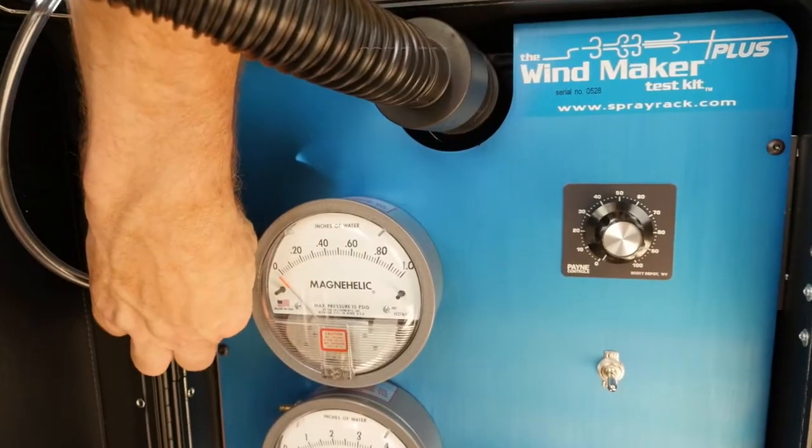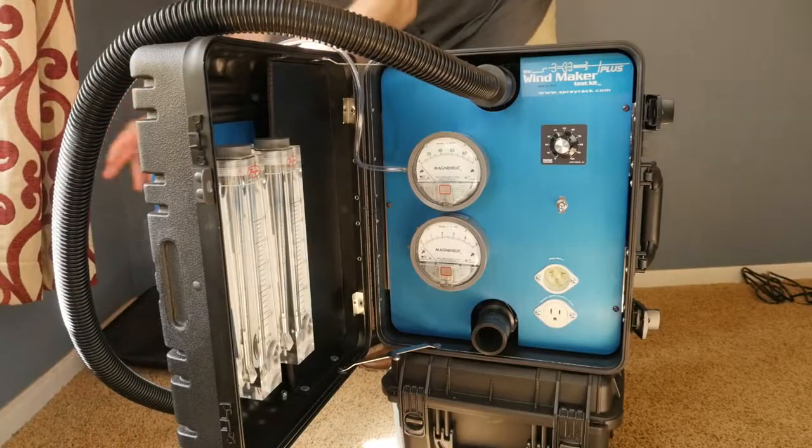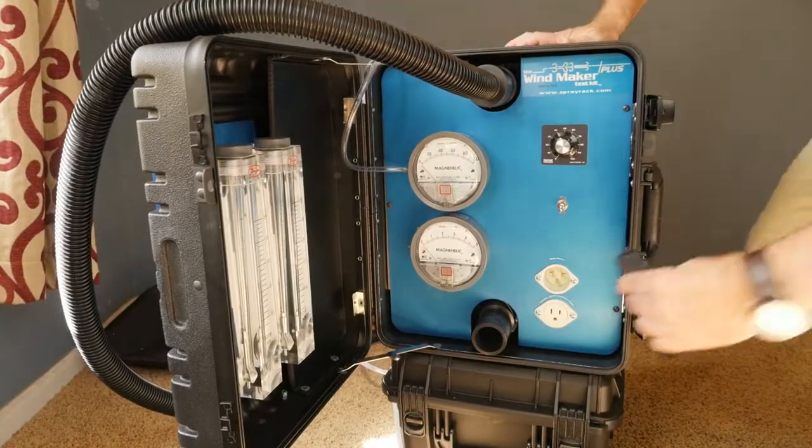Its simple design makes it easy for one person to fully assemble and set it into position in less than one minute.